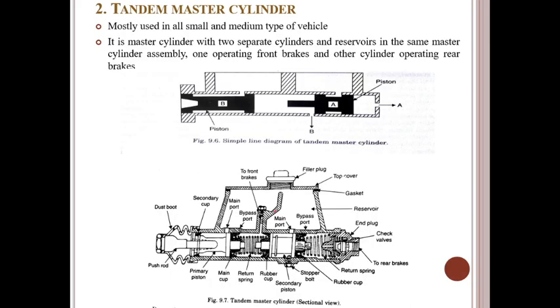Now, another type is the tandem master cylinder. The tandem master cylinder is mostly used in all small and medium type vehicles. It is a master cylinder with two separate cylinder reservoirs in the same master cylinder assembly — one operating the front brakes, the other cylinder operating the rear brakes.